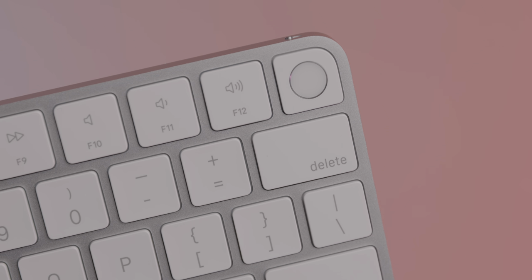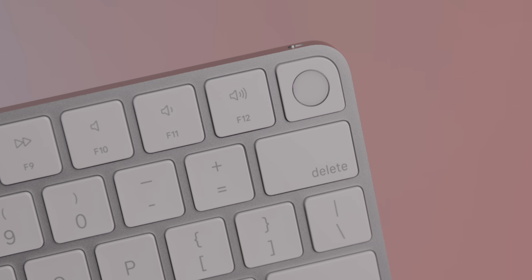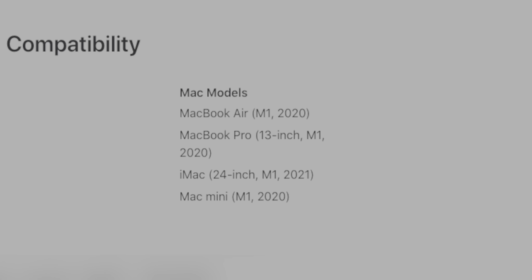The Touch ID button is the primary reason that most Mac users will be trying to pick this up. But you should know that Touch ID functionality at this time is only compatible with M1 Mac models — so the M1 MacBook Air, M1 MacBook Pro, M1 Mac Mini, and the M1 iMac will all work with these keyboards, no problem.